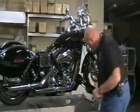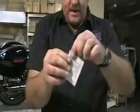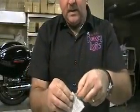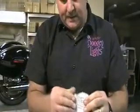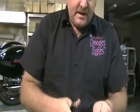Now that we've cleaned, we're going to use our promoter. What I'm going to do is just peel it open like this — and I really don't want to get this stuff on my hands because it's nasty.